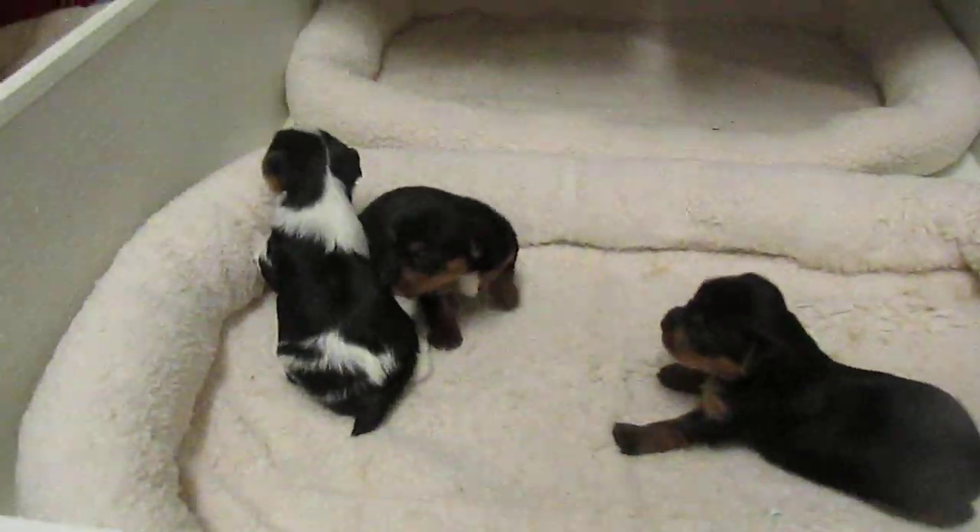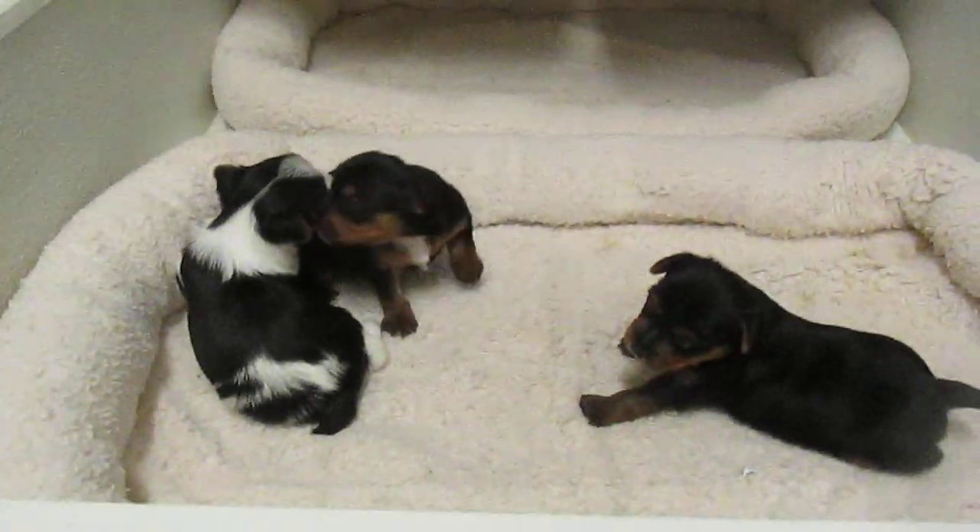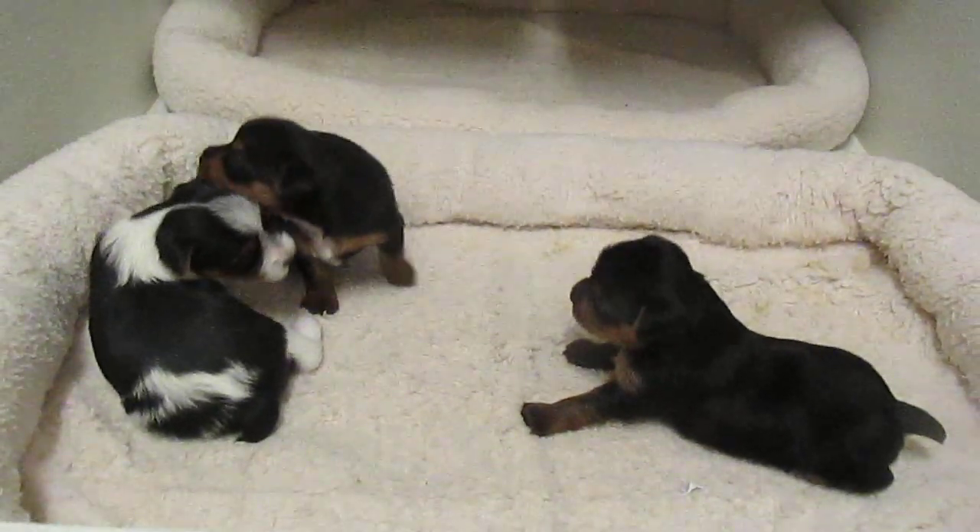Haleen's puppies are awake. It's a rare thing when they're this age and they're awake and moving around. Every time I come in they're sleeping or eating.